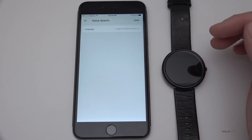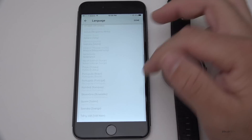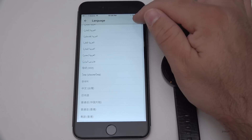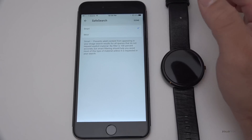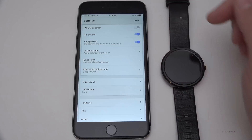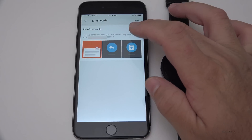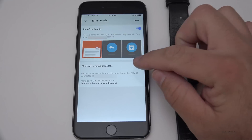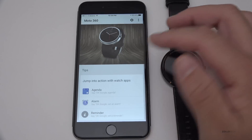Under voice search we can select languages — there are all these different languages available, which is nice. We've also got safe search where we can do smart or strict, depending on what you want — maybe this is for a child so you might want it on strict. Under email cards, rich Gmail cards — I'm going to turn that on. We'll hit Done and we have pretty much what we're familiar with.